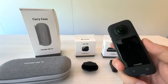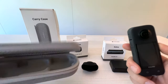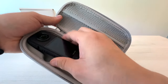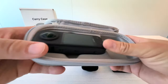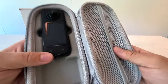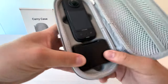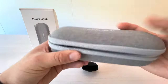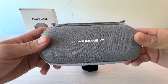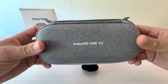There are some parts from the previous camera that are basically interchangeable with this camera. First is the carry case — it has two compartments, one for the camera and one for the battery case. You can just put it in; it's a snug fit, a bit tight, but that's not a bad thing. So if you want to save some bucks, you don't have to buy the carry case for the X3 — the ONE X2 carry case will also work for your X3 camera.